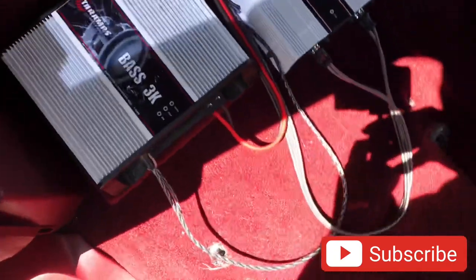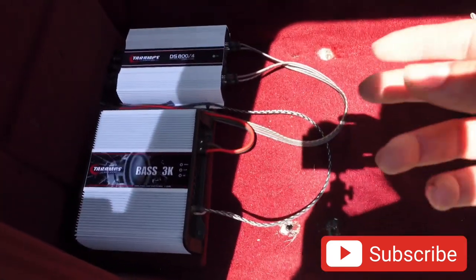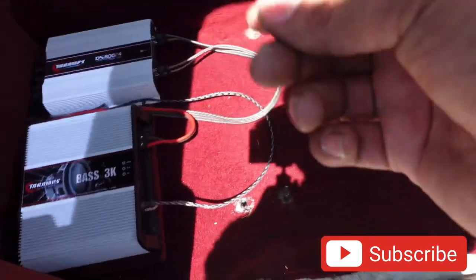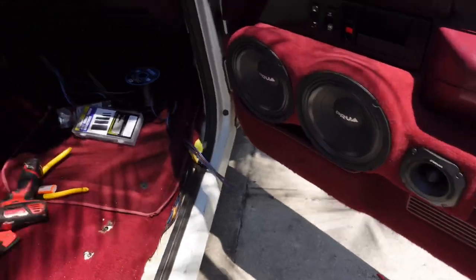Quick update — the Terra amps are in. The wires are still loosely out because I still have to adjust some stuff, but once I'm done I'm going to zip tie the cables and tuck them nicely so you don't see anything. Everything is heat shrinked and ready to rock and roll. The mids and highs are wired in and I think these things are going to talk really good.